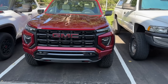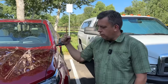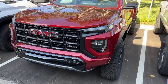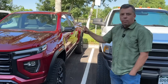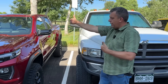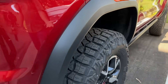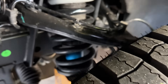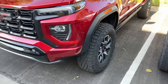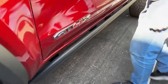The GMC Canyon AT4X is arguably one of the most capable midsize off-roaders out there — it's really at the top of its game. It has a three-inch lift over the standard Canyon, a wide stance, 33-inch tires, DSSV shocks, and dual lockers front and rear. The shocks are a little difficult to see because they're tucked in, but all around this is a really solidly capable truck. It's also got rock sliders along the side.